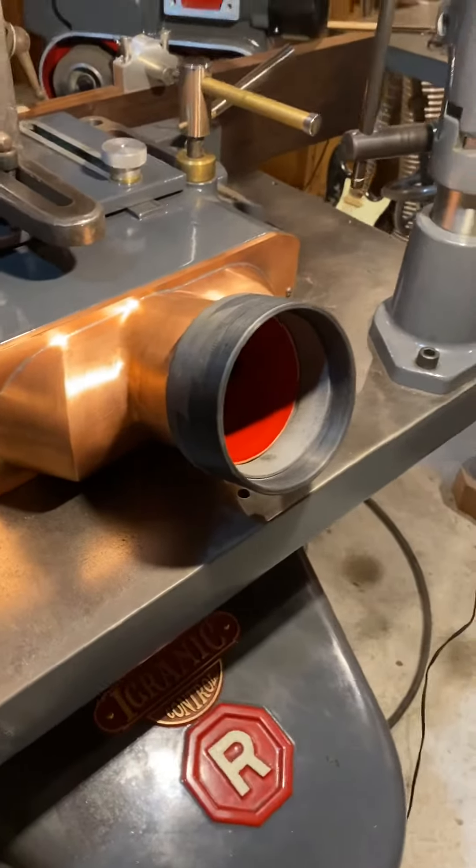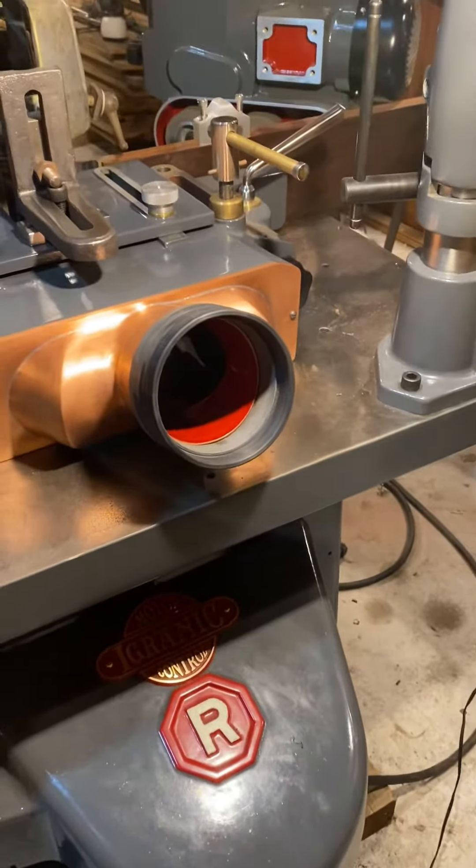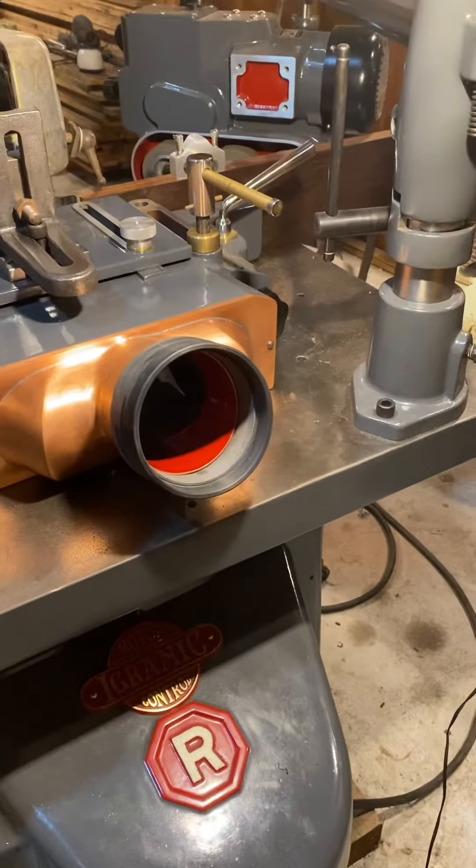Just ABS plumbing fittings turned on the lathe. Thanks for watching. We'll see you guys next time.